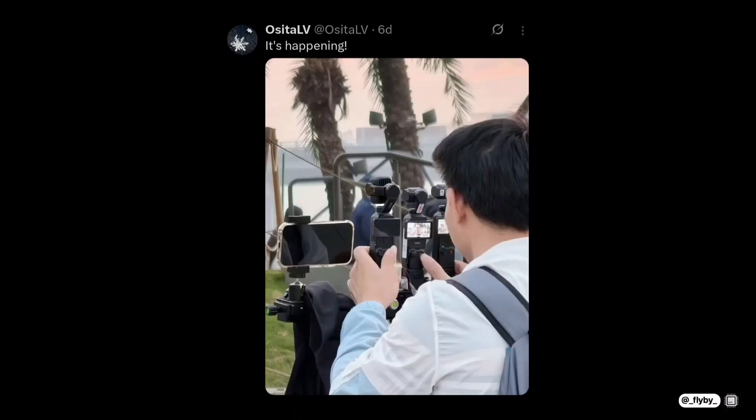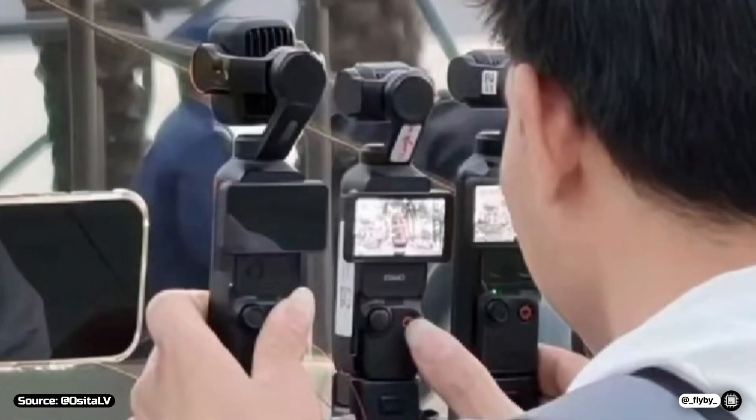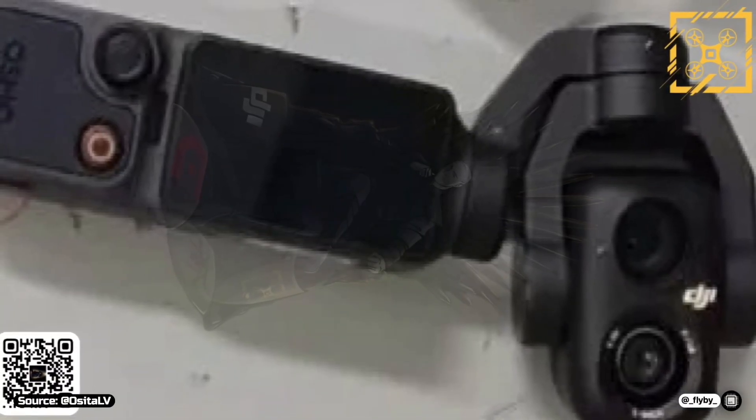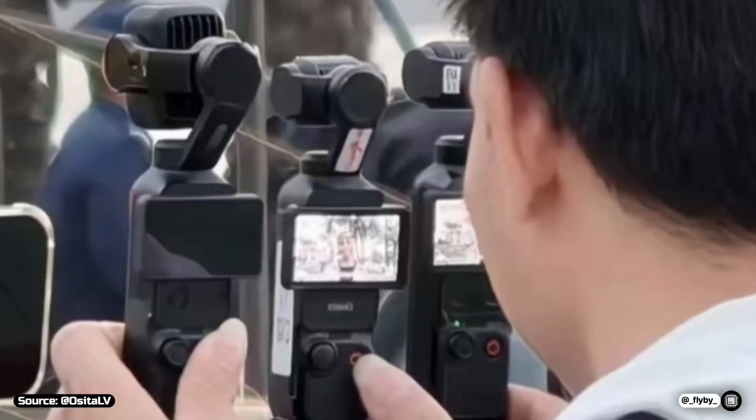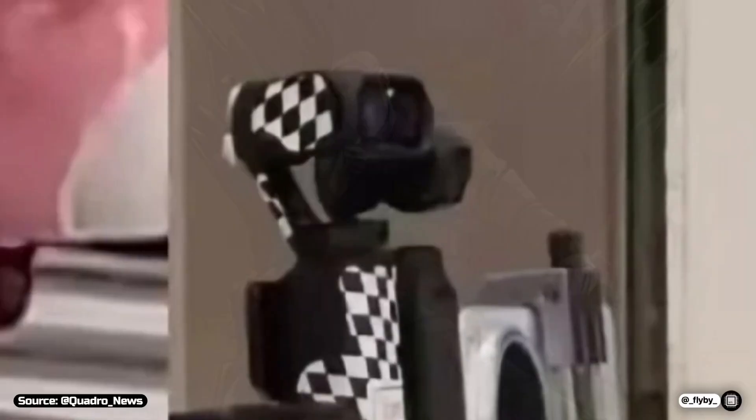As you can see in this image shared by Osita LV on X, we can notice two new gimbals that don't have the Osmo badge under the screen, unlike the Pocket 3 which is in the middle. The one on the left should be the Pro model, the same we saw last September in other leaks, while the one on the right seems to have a smaller camera module featuring a single camera setup.